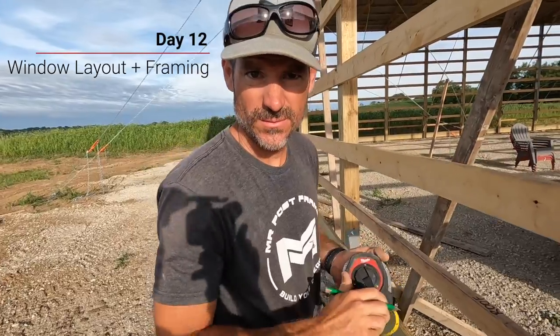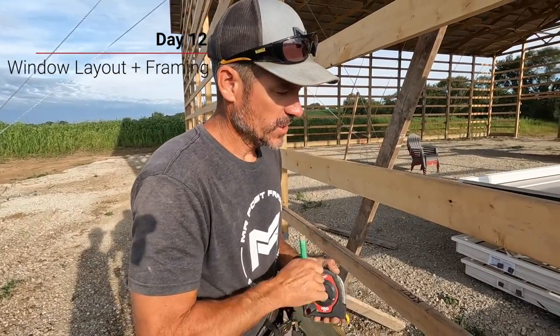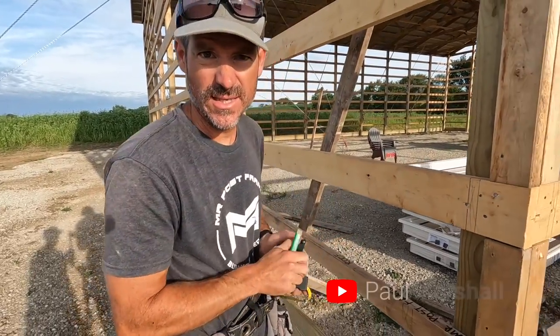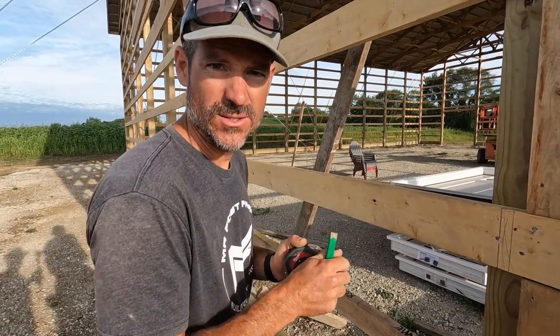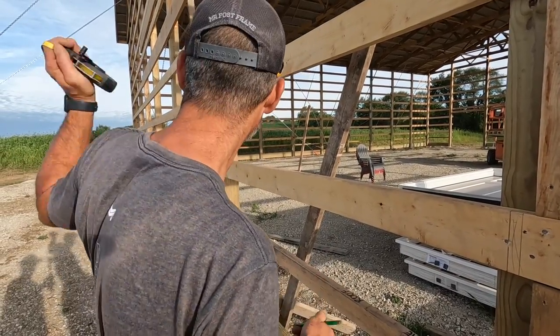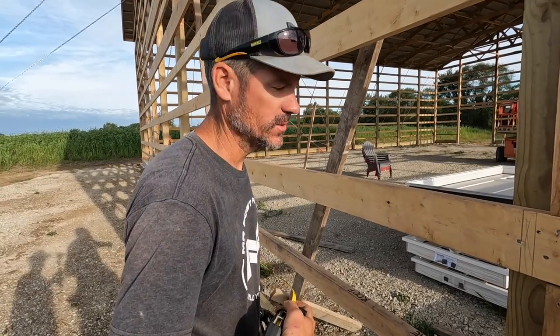Alright guys, day 12 here at Westbury Acres. Finishing up putting this 2x4 dirt on right here — something I like to add between the wainscote board and the grade board. It's nice to have an extra nailer in there for electrical outlets on the outside, and it just gives that wainscoting a little bit more durability.